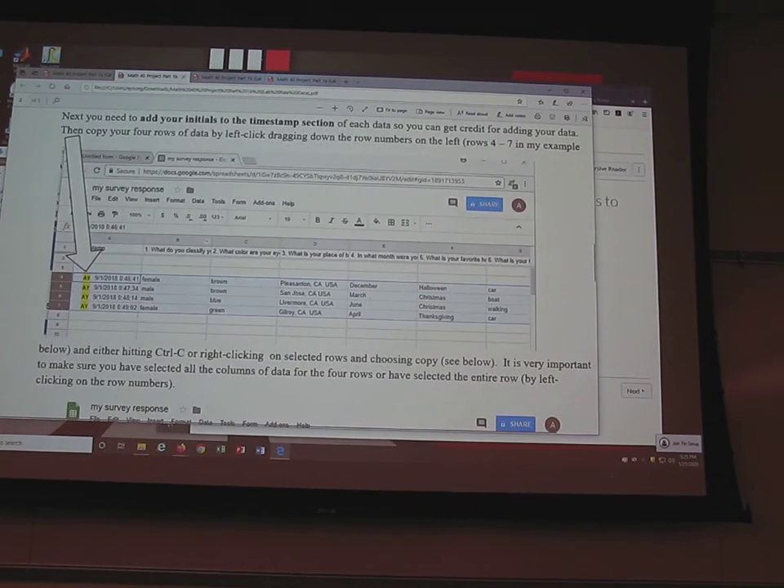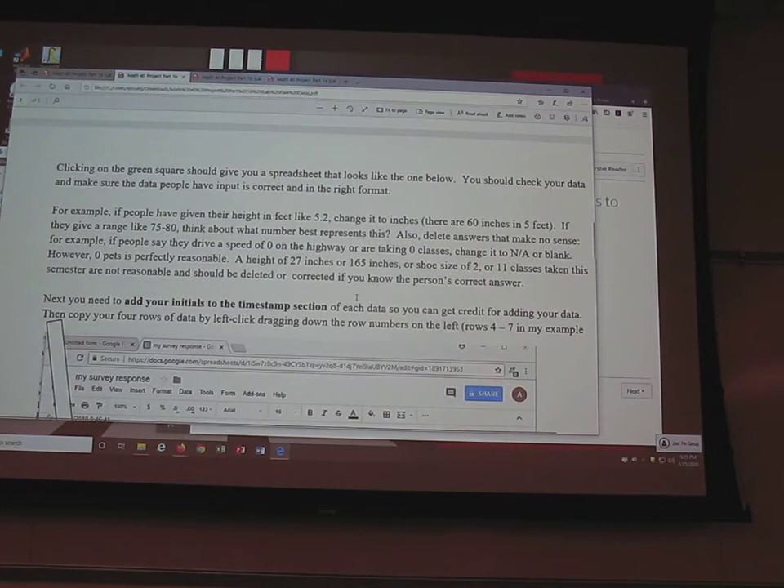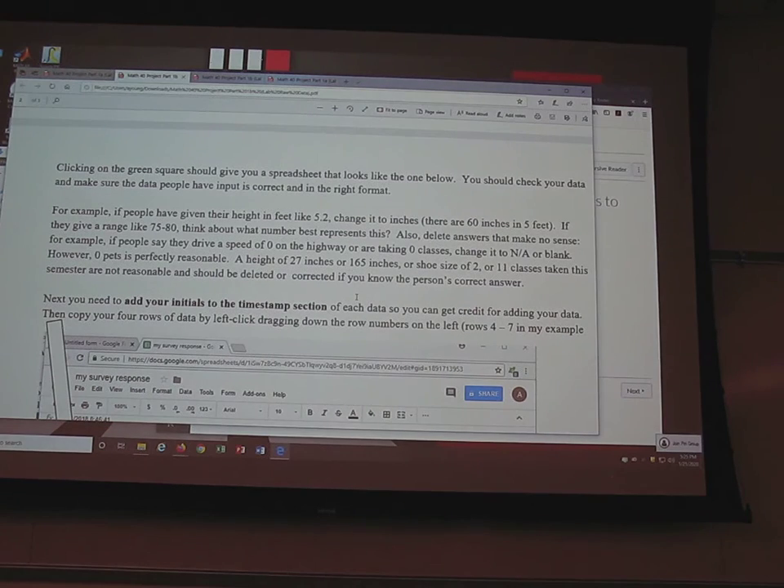You're each responsible for cleaning up your four people's data. That way, when you merge it, everything is good. If you don't clean it up, then all 20 people who use that data will have to clean up the same thing over and over. If you do it once, it's done. So you're responsible for cleaning up your four respondents.